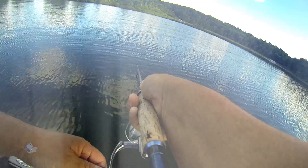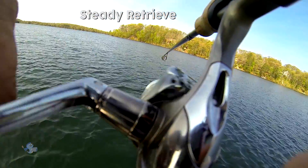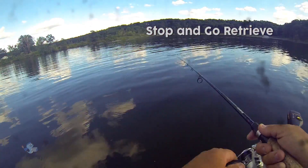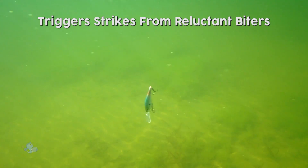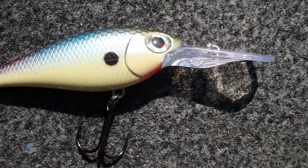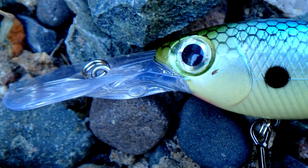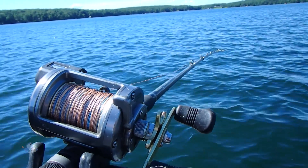A variety of retrieve or trolling options work well with this versatile lure. A steady retrieve results in a tight wiggling, gentle swim. A stop and go retrieve helps trigger strikes from reluctant fighters in cold water. The Smash Shad 7 can be cast on both spinning and casting tackle, long line trolled on hand-held rods, or trolled with planer boards or lead core line for open water species.